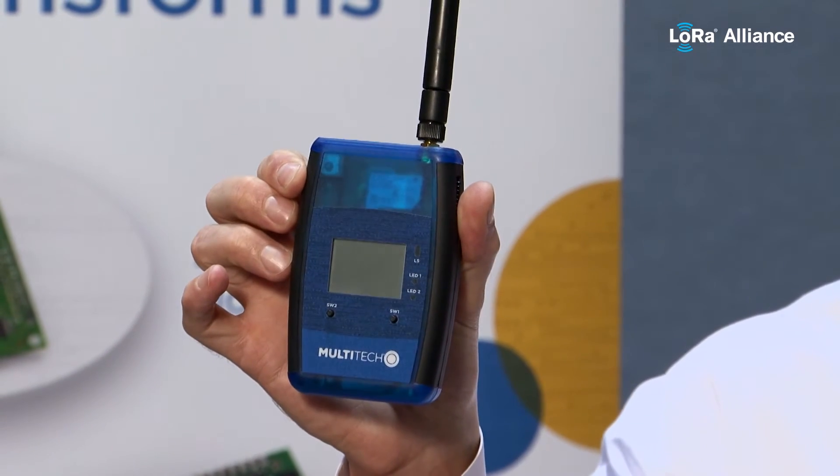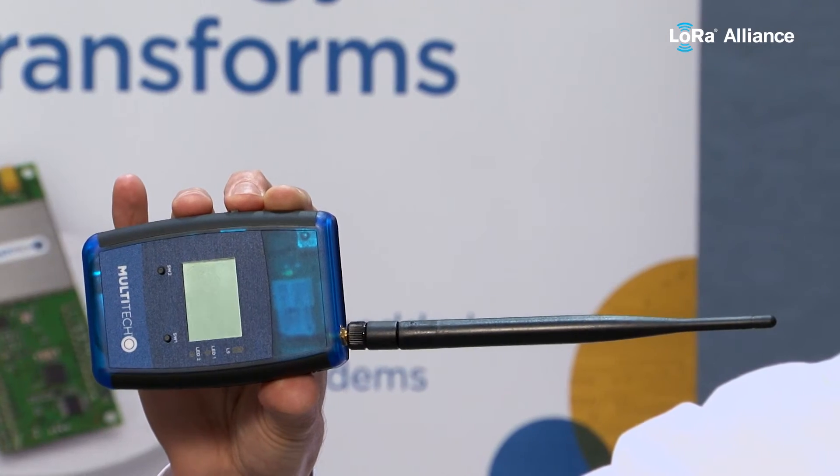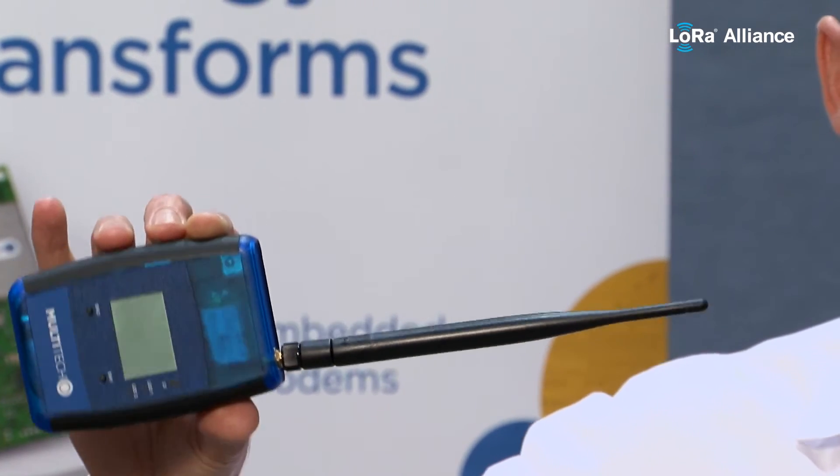This is the MDOT box, and we've been getting quite a lot of exciting feedback on this because it's a site survey tool. You can put this in your hand, connect to the network through the gateway, walk around a building or an agricultural environment, drive around a facility or a rural environment, and measure your RSSI, what spreading factors you're using, and your signal-to-noise ratio — and plot all of that over Google Maps. You get a really great visual dashboard of everywhere you've been and the signal quality you've got.